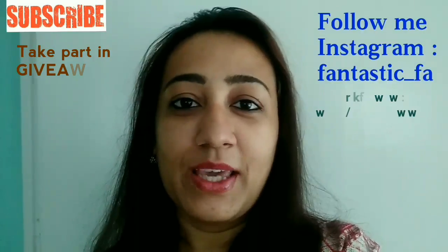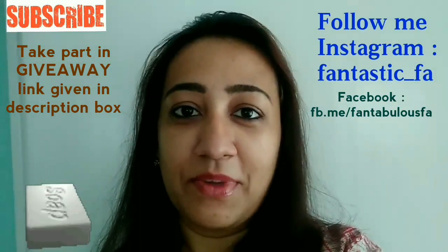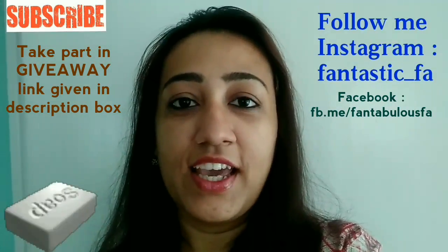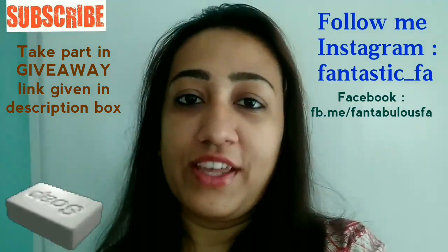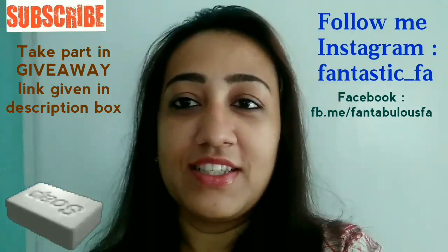Hello everyone! Today's video is very requested. Many people have requested that I tell them about homemade soap — specifically sandalwood soap, aloe vera soap, and one of my favorites, multani mitti soap.